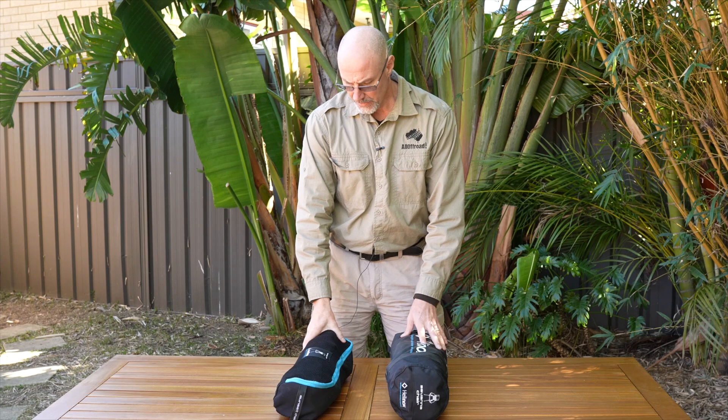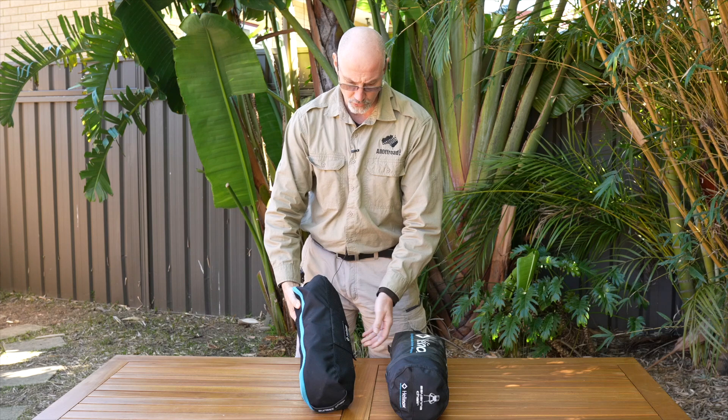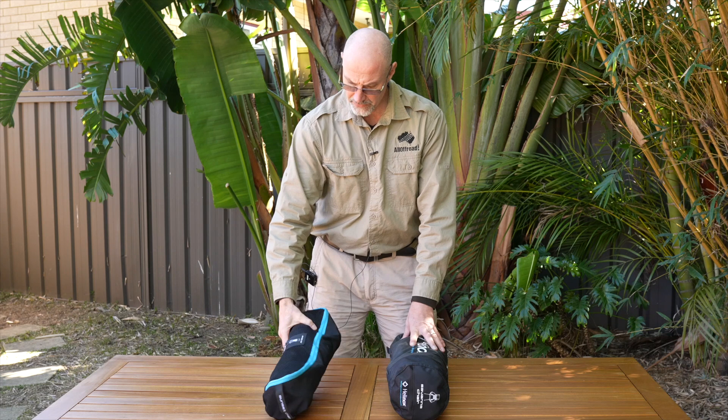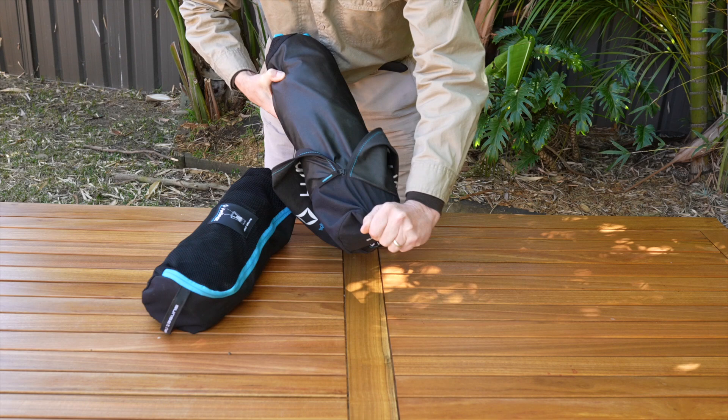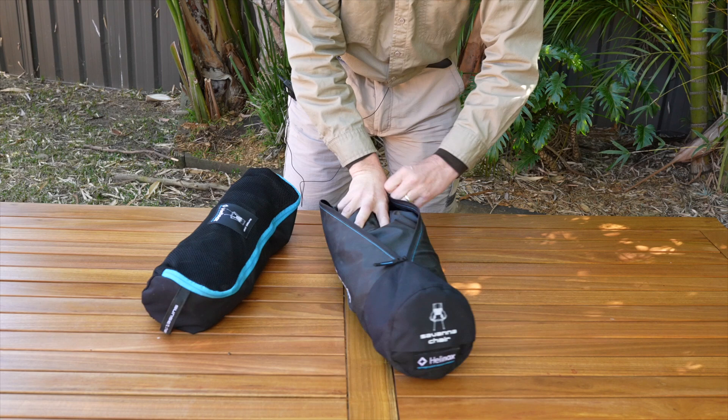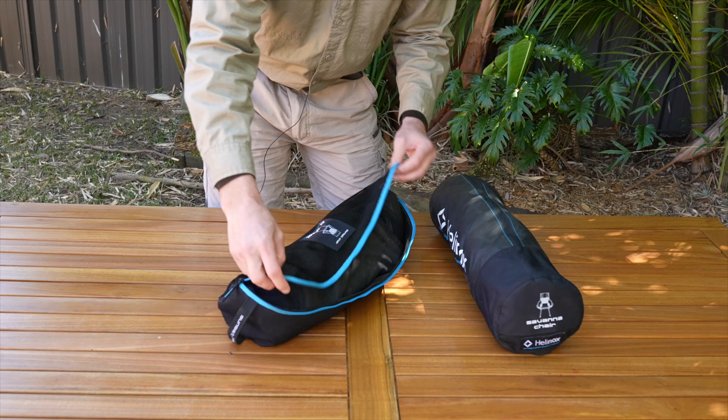Let me quickly go into the quality of the bags the Helinox chairs come in. There's a little bit of a different design between the two, though that may have changed since this is an older bag. The quality of both bags is very good - this one is over three years old. The design of the Savannah chair bag is a little bit better; it's quicker to pack in because you have an area in the back where you tuck it in and close it up. The Sunset chair bag opens completely, which I actually prefer because it's easy to slide the chair in.